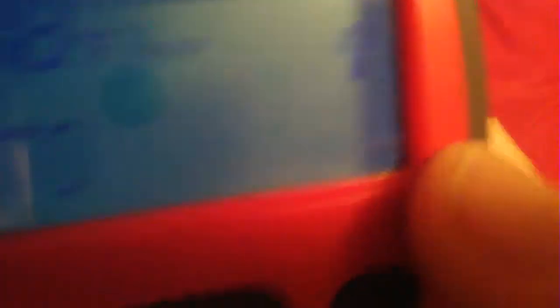But now watch when I click auto — it'll just do this until I remove the batteries.